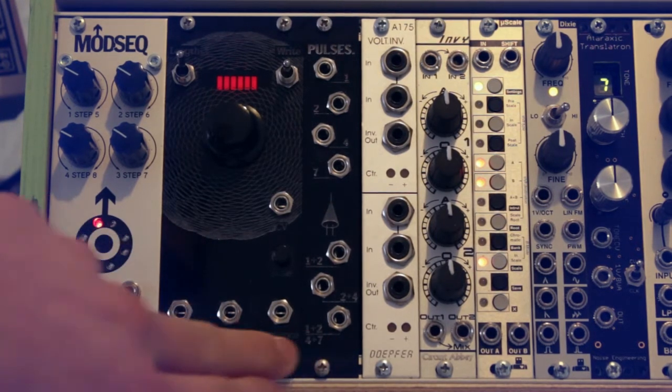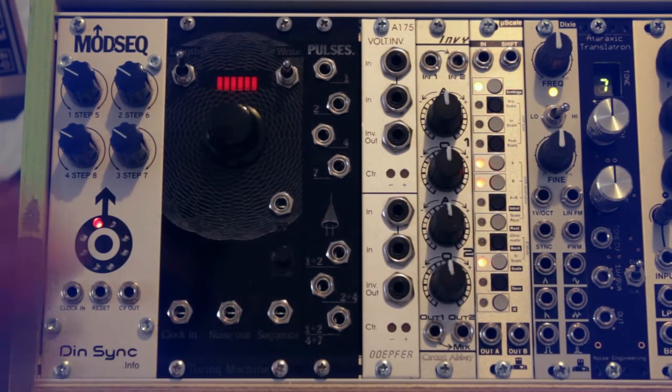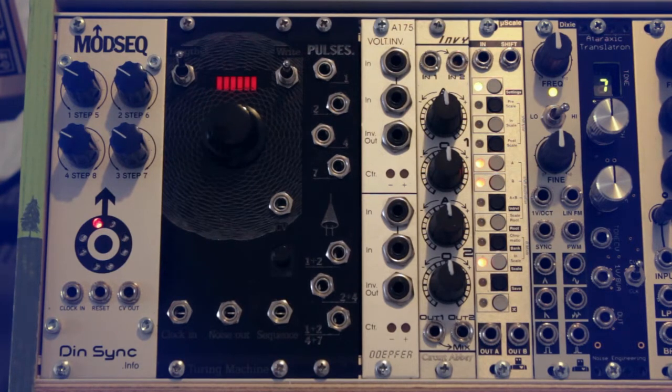Next to the Modseek I have the Turing Machine plus the Pulsus expansion. I really like this module — it's not only a great melody generator, but the Pulsus also generates nice rhythms. It can act as a noise source and even as an oscillator, which I demonstrate in another video. It's also not too complex to build yourself as a DIY kit.